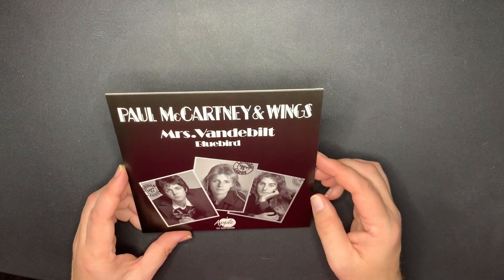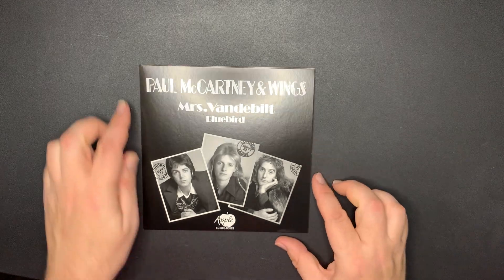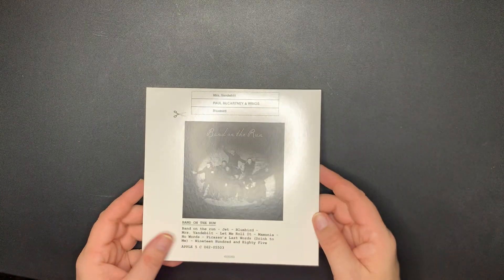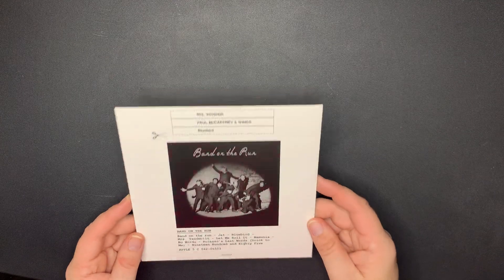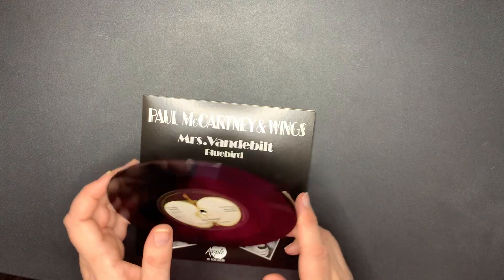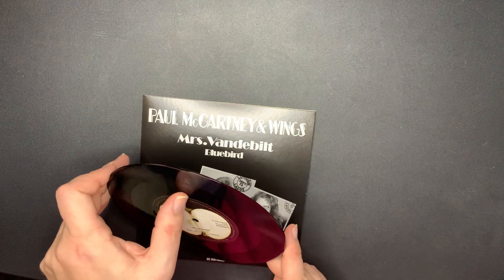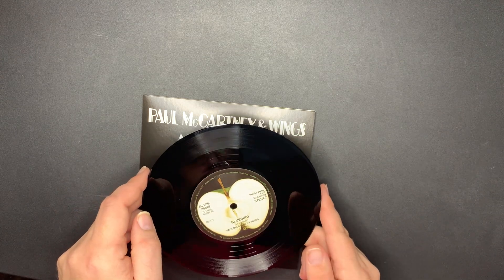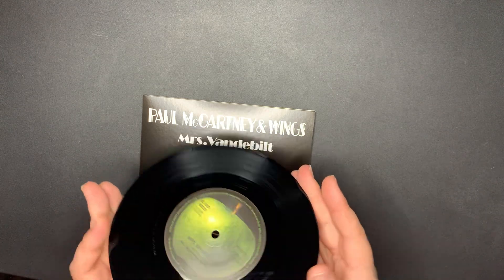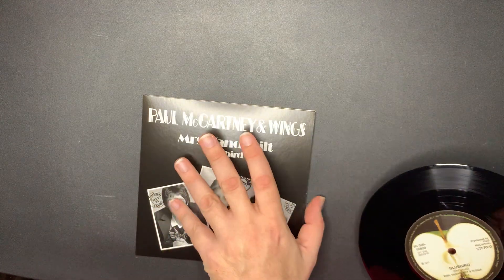Next, 'Mrs. Vanderbilt' by Paul McCartney and Wings, with 'Bluebird.' Here's the back. This one has a little scuff, but it's not on the actual record so that's okay. Very minor - it's like a little bit of glue or something, but it doesn't impact the song. So that's fine.